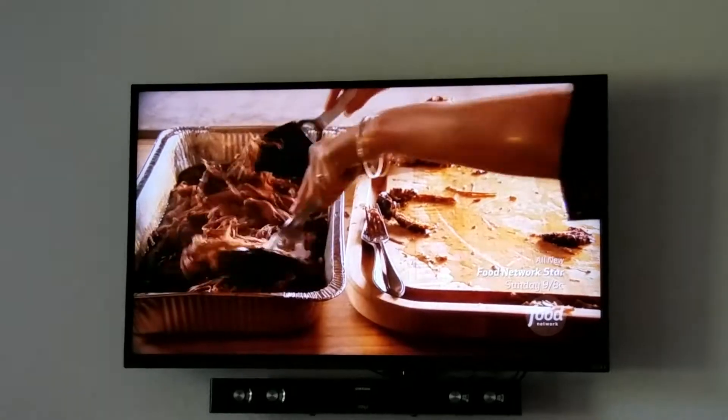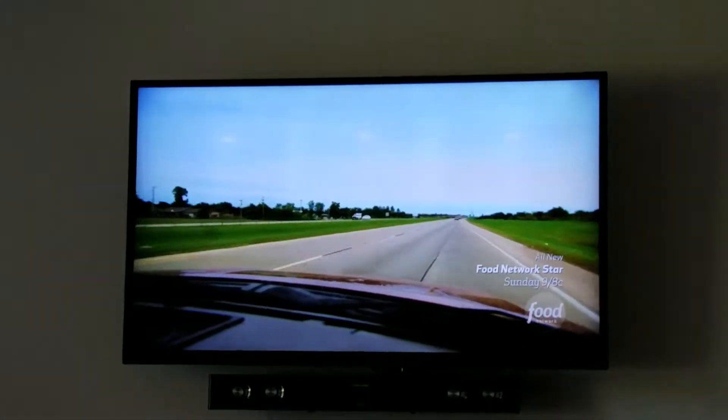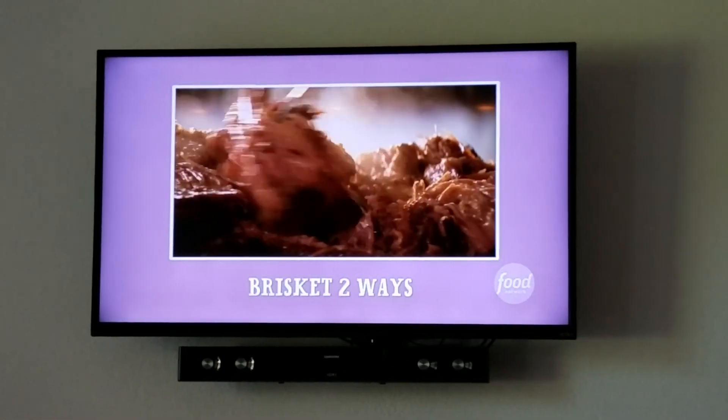The brisket is so delicious with mashed potatoes. It's great in a crusty roll as a sandwich. It makes so many different meals and it stretches really, really far — it's awesome in more ways than one. I think it's shredded like that better than sliced.